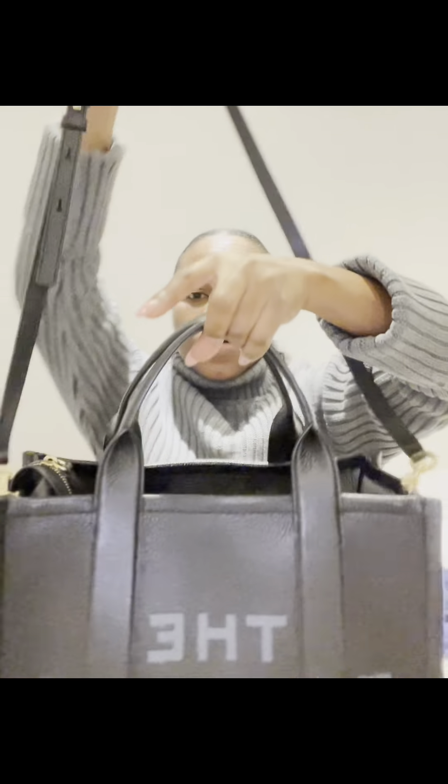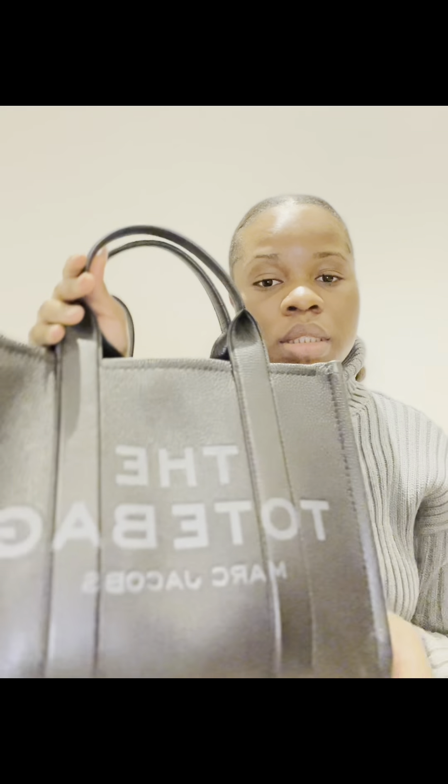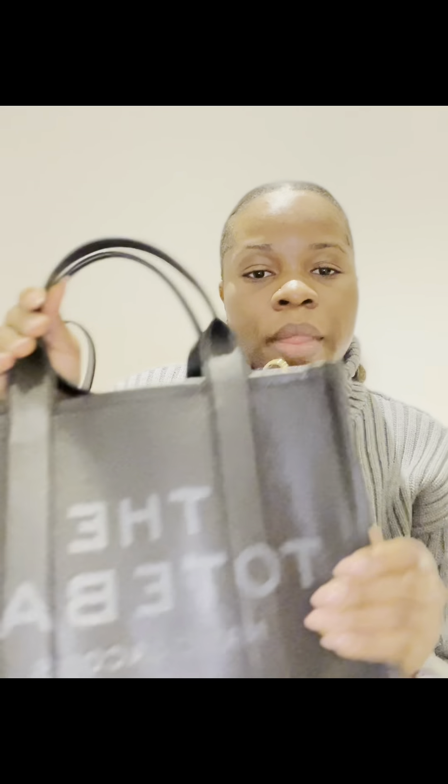You can carry it with the side strap, but I prefer to carry my bag this way or this way. That is it for my Marc Jacobs tote bag — thank you guys for watching, I'll see you guys in my next vlog, bye bye!